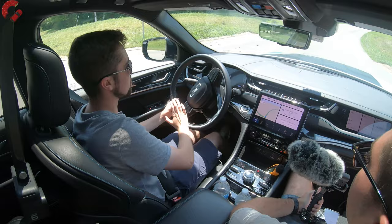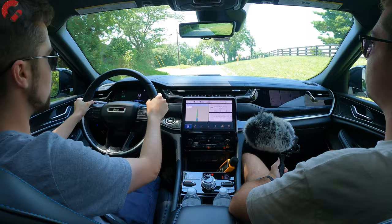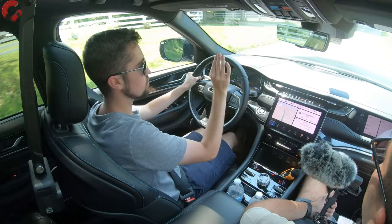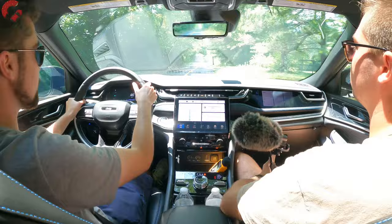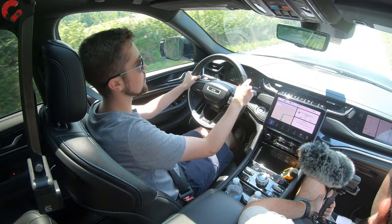In Hybrid mode — the 4xe default — the system shifts between battery and engine power for maximum efficiency, firing the engine under hard throttle and switching it off going downhill. It accelerated all the way to about 30 mph before firing the engine. E-Save mode mostly uses engine power to save the battery for later. Electric mode keeps it on battery power exclusively, using the electric motor which makes about 130 horsepower, until the battery is fully depleted.